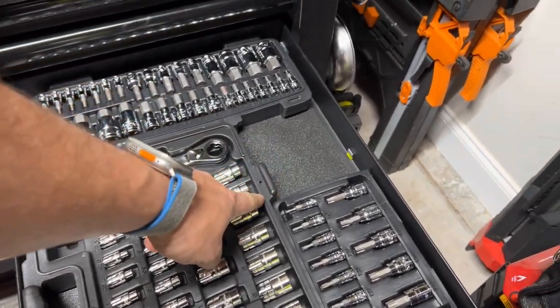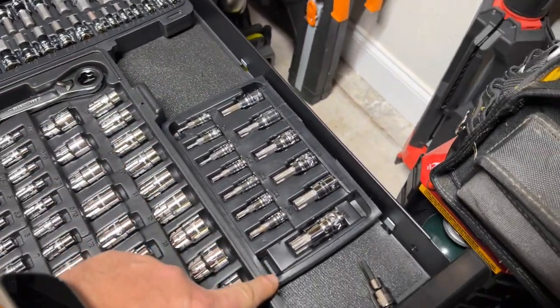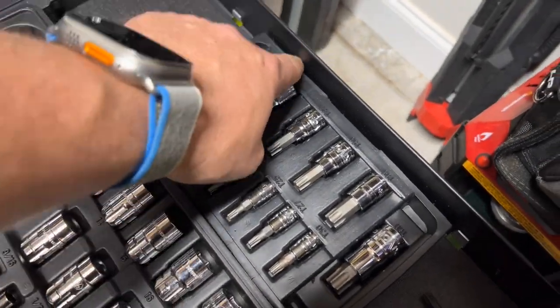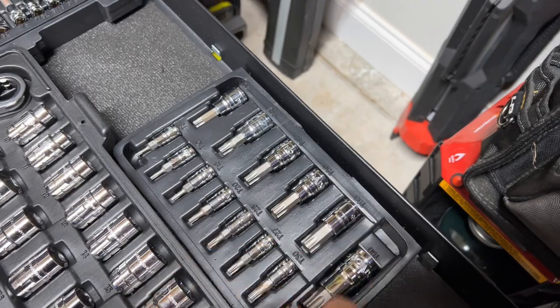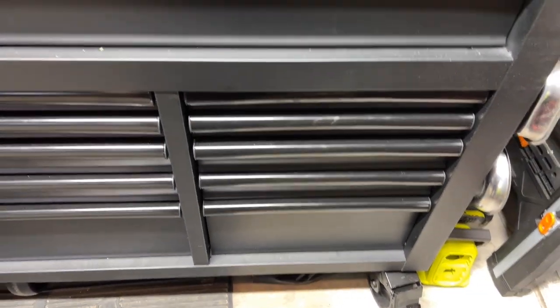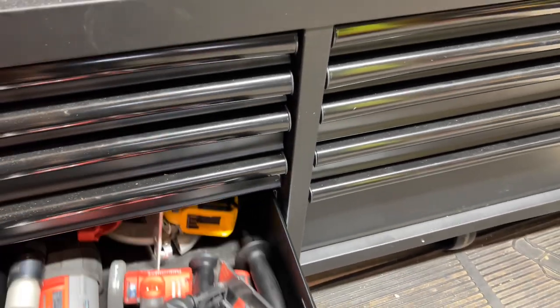I didn't want to have a bunch of stuff closed up where I can't figure out what it is, so I just ripped the top off. I had to cut that one a little bit right there to get it to fit inside that drawer for the little specialty stuff.